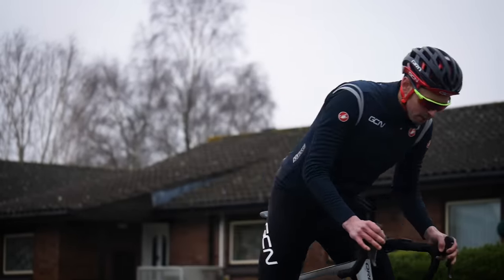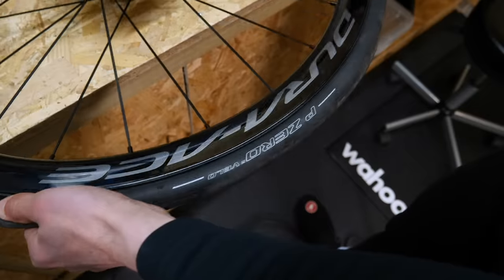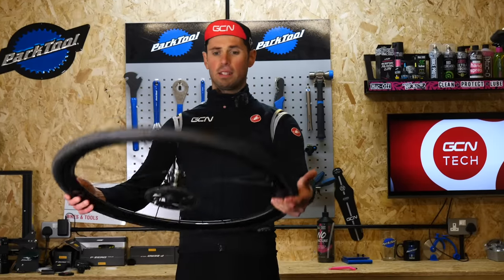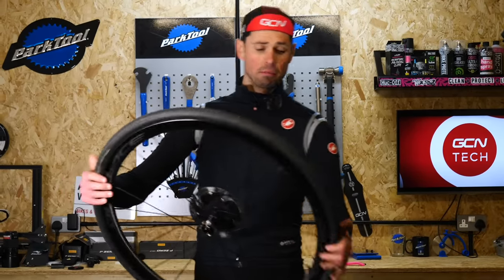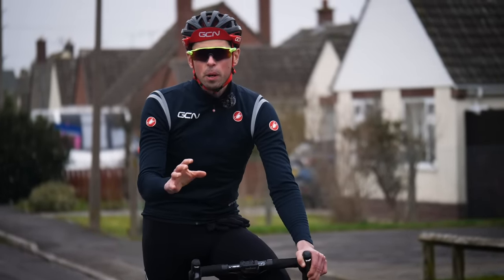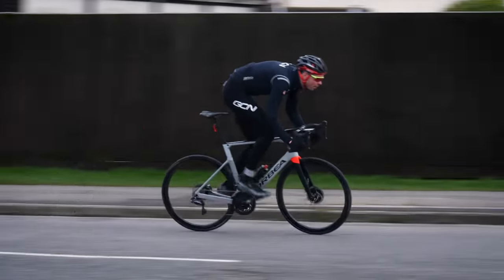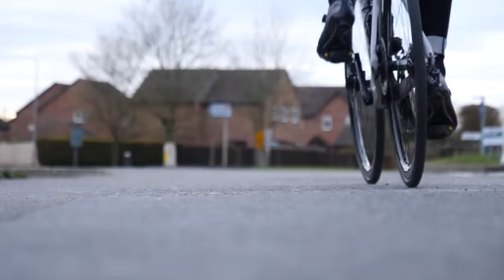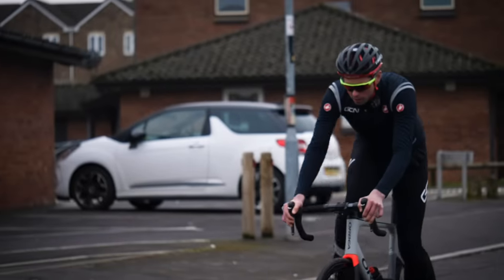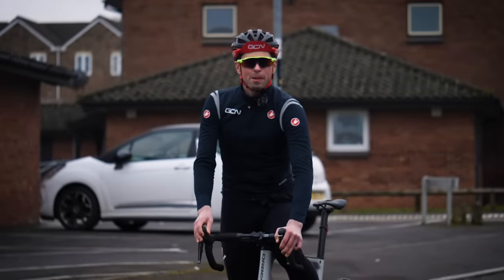Let's get our super light inner tubes in. Done. Let's get these on the bike — it does actually feel a little bit lighter as well. Run two: same tires but this time with our super light inner tubes. Let's go. Run two complete. It felt fairly similar to be honest, but next up let's get these babies tubeless.